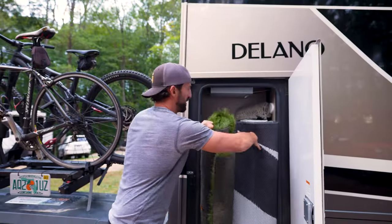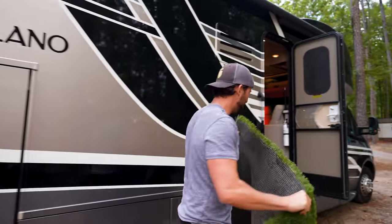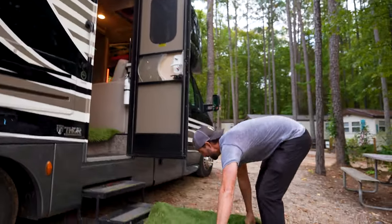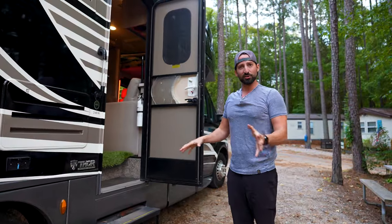I happen to travel with my own grass — artificial turf. If you don't have a good turf guy, just give me a call. I'm just gonna lay this down. I love the turf because it really catches all the dirt.